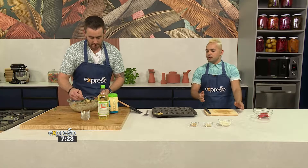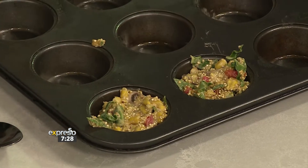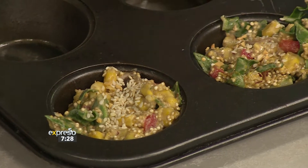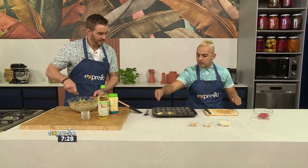We're going to sprinkle some sesame seeds on top, then some garlic flakes — great for that umami flavor — and then a little bit of hard cheese to finish. And we're good to go!